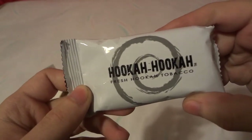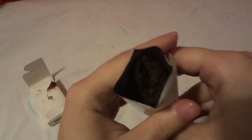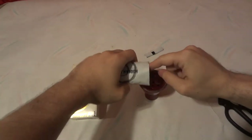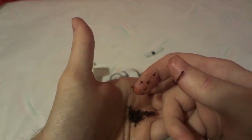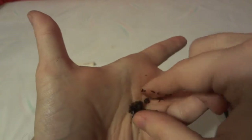This is Hookah Hookah fresh hookah tobacco. We're going to snip it open with scissors and smell it — it smells just like pomegranate. We'll go ahead and fill our bowl up. It's got somewhat of a watery oil to it, it's really moist. It kind of has the texture and feel of wet moist tobacco like grizzly or Timber Wolf snuff — that long cut type.